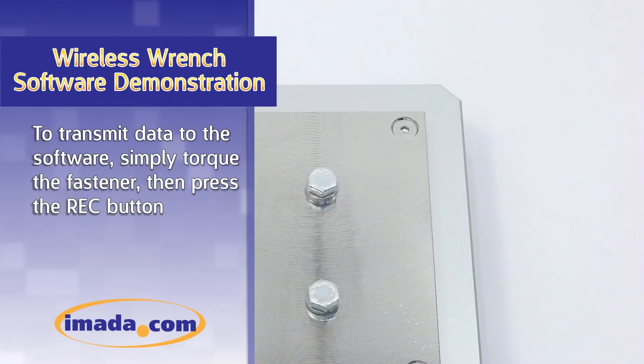To transmit data to the software, simply torque the fastener, then press the record button.